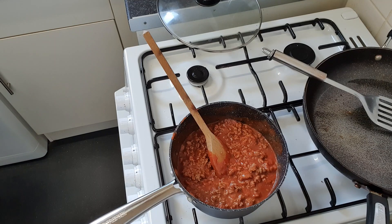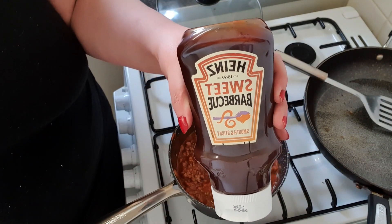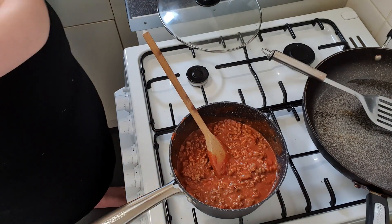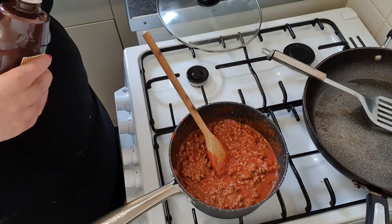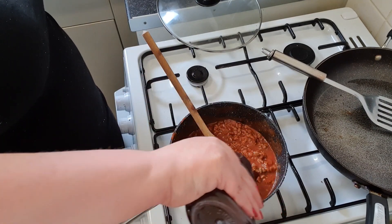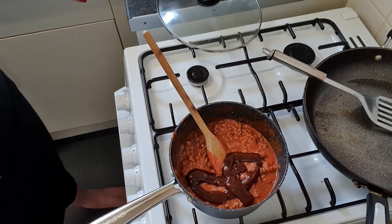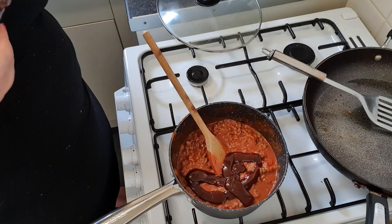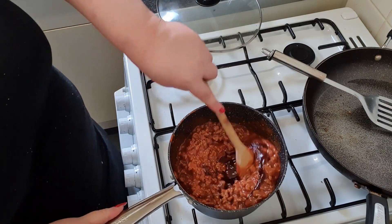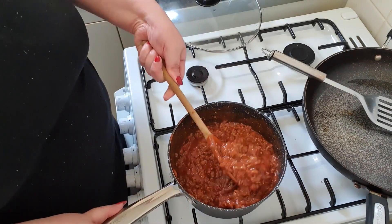Then my secret ingredient is this. Graham and I like the barbecue flavour, so I'm just going to pour a little bit of that in. I know most people are going to be like, 'CJ, what are you doing? That's ridiculous.' But I like it like that.